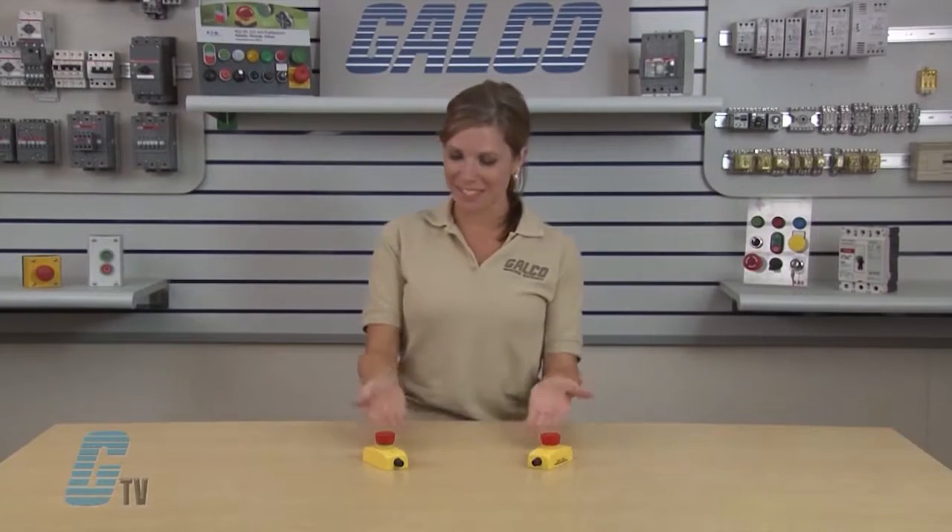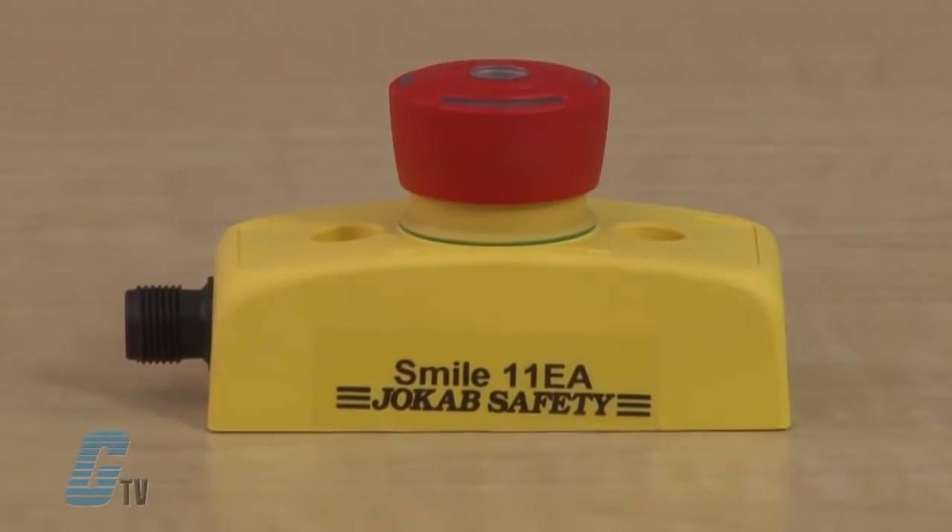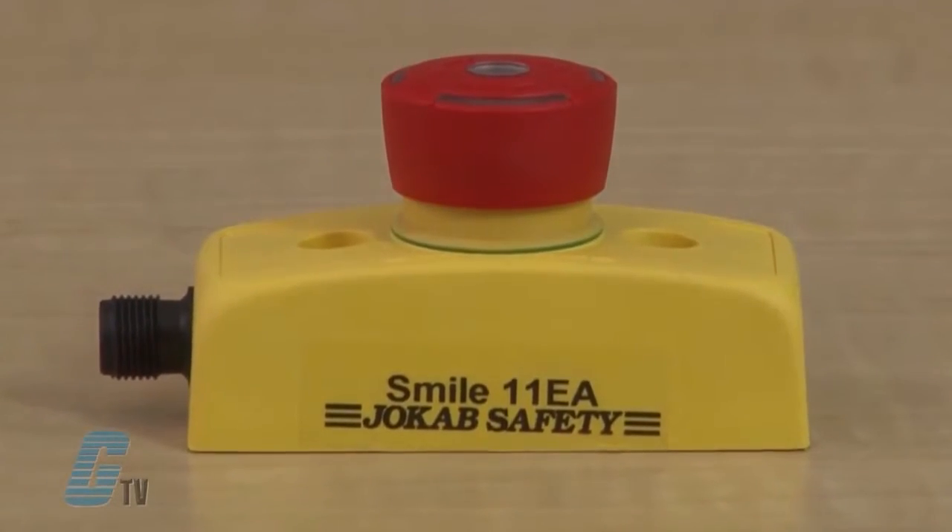Welcome to G-TV. Today I will be showing you ABB's Jokab Safety Smile Emergency Stop Button. The Smile is an e-stop button designed to be installed in areas with space limitations. This device is much like a common quick disconnect proximity switch, which is engineered into the design of a machine.